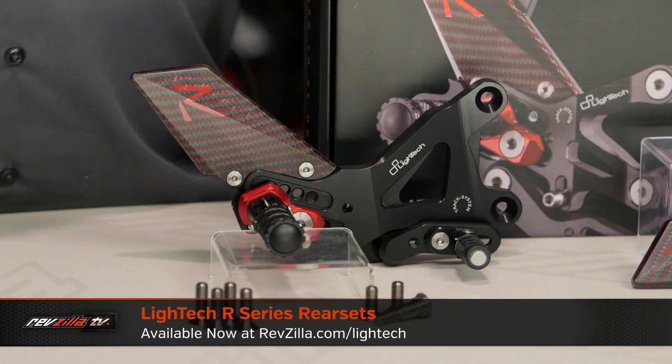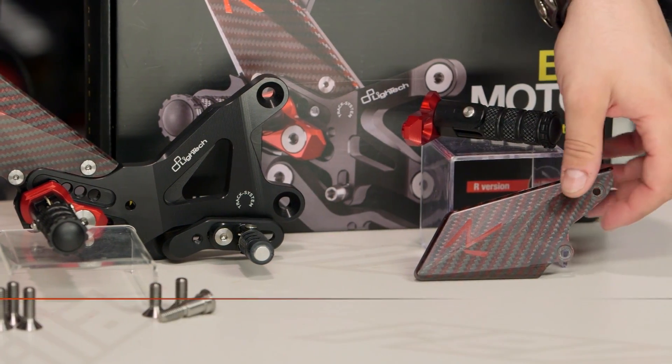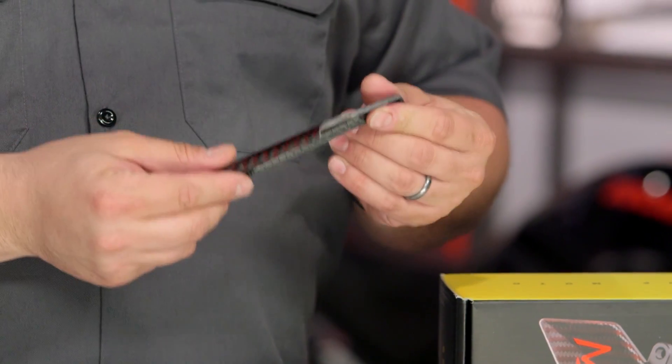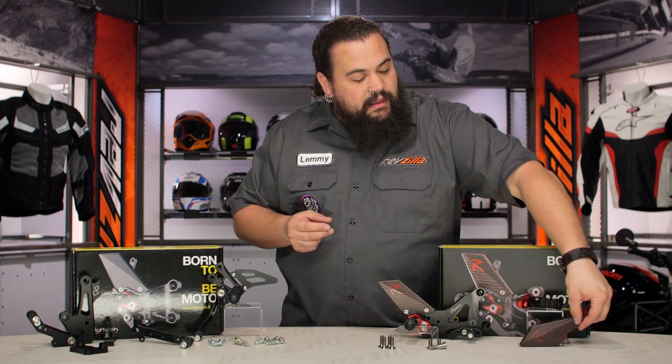You can obviously see some nifty red anodized hardware with red accents used all over the place. Down here we've got carbon fiber heel guards as opposed to aluminum, also adorned with red accents. This thing is feather light — just an absolutely tiny piece of carbon fiber that really does drop the weight on the motorcycle.